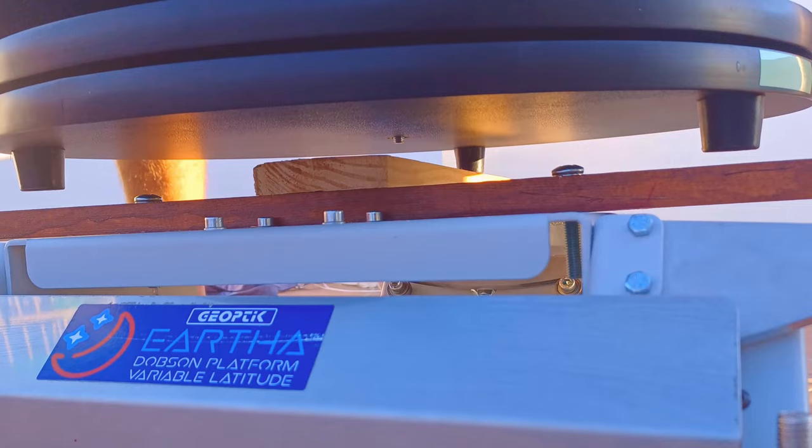Besides, I use an equatorial platform always with my Dobsonians, so the use of wheels will be cumbersome to place the Dobsonian over the equatorial platform. Nonetheless, if you have a flat surface from the place you store the Dobsonian to the place where you observe, the trolley is a good solution — even with an equatorial platform — because with no effort you can slide the telescope outside and then just lift and place it over the equatorial platform. It's a good solution, but not for everybody.